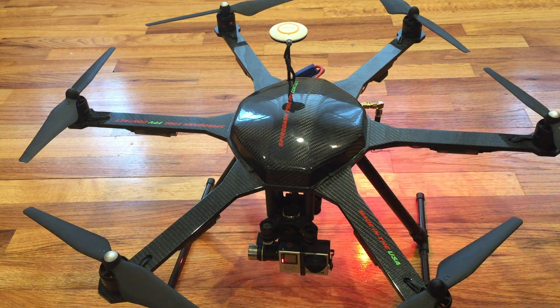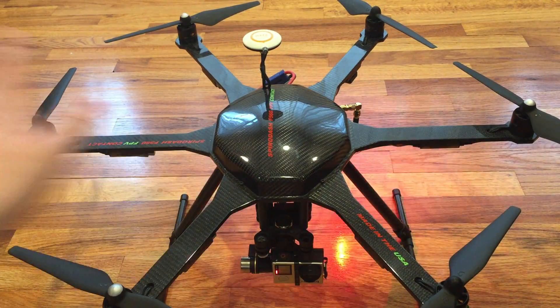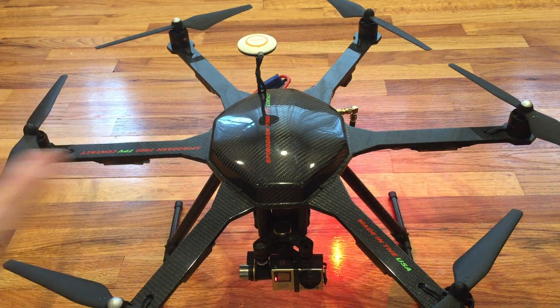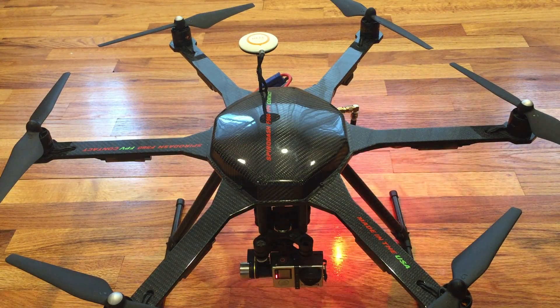To recap, if you're looking to build a hexacopter or F550 setup to have the power and flexibility that you achieve when you do it yourself, you should definitely consider this frame. At 274 grams, that's incredibly lightweight. Links are all in the description below. If you have any questions about the build, I'd be happy to answer them. And that's about it.